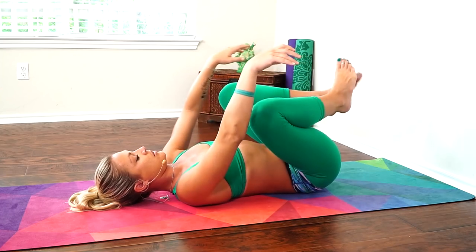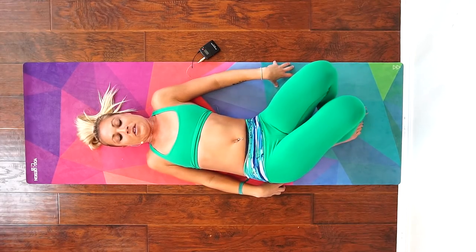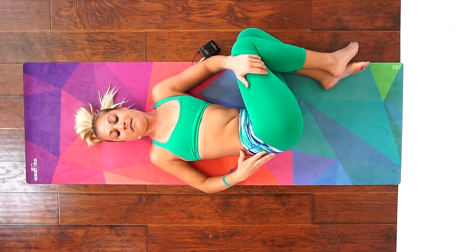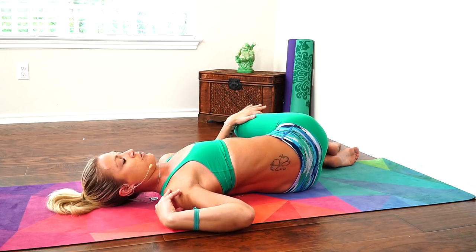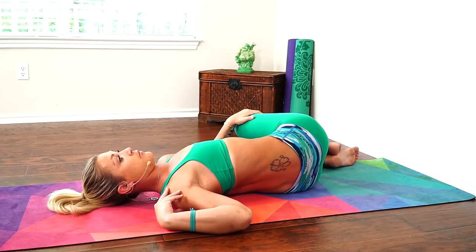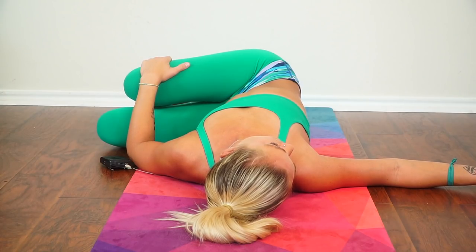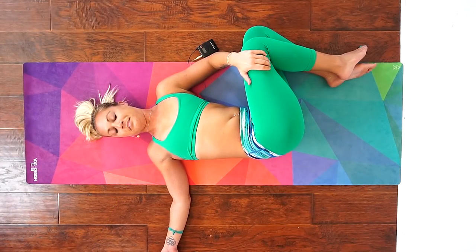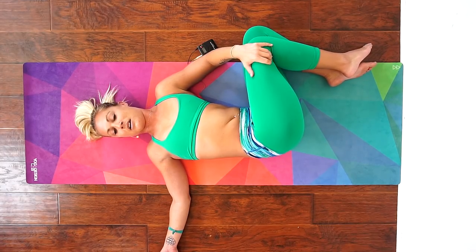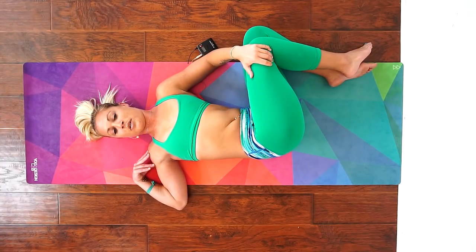Slowly release your feet. Hug your knees into your chest, then take your hips a little bit over to the right — your knees will come over to the left. Try to keep your hips and shoulders in line, and get both shoulders to press down firmly into your mat. Your gaze can stay straight up, or maybe extend your right arm and look over your right shoulder if that's comfortable. Maybe your left hand presses your knees down to go a little deeper into the stretch, really working to keep both shoulders pressing into your mat.